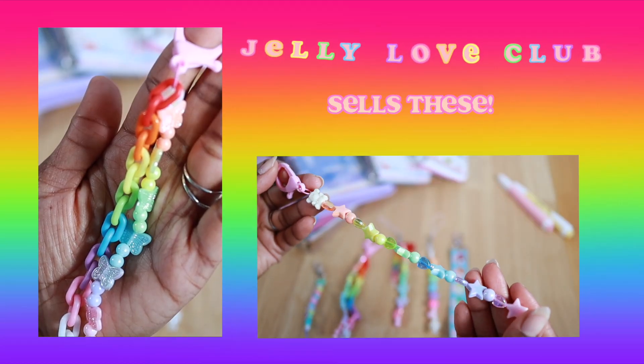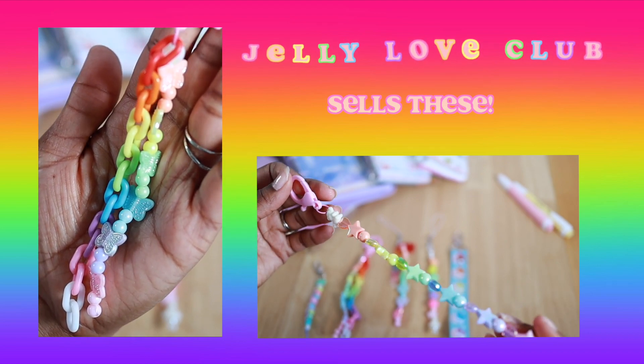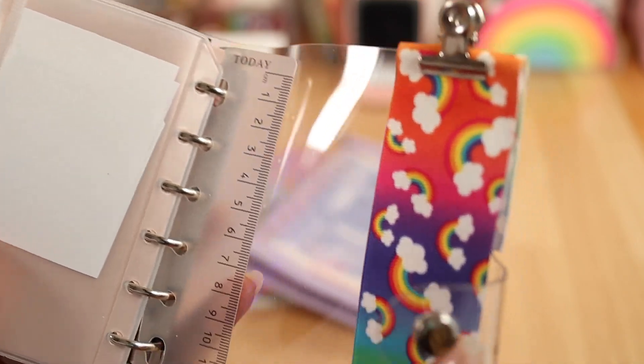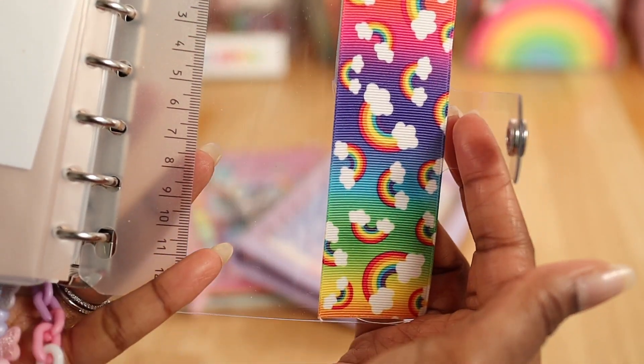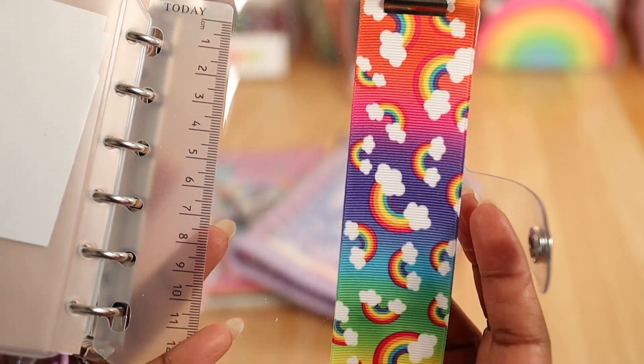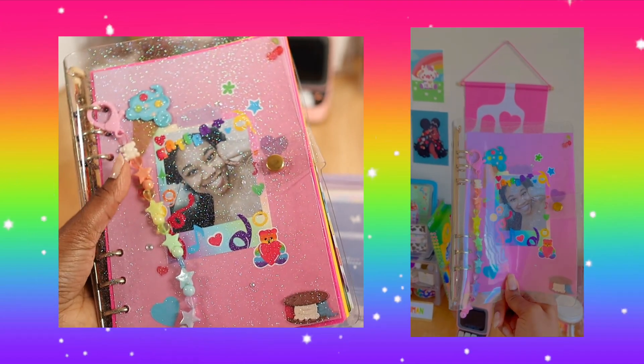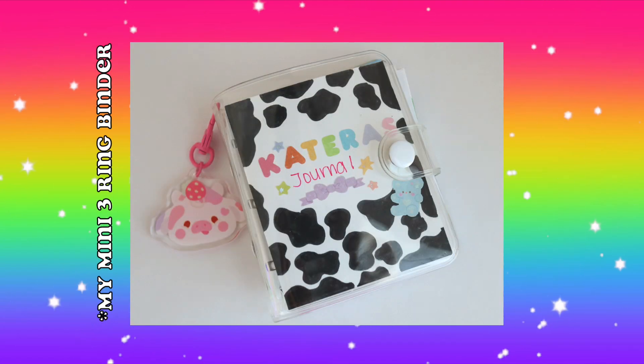I love me some keychains — I'm getting obsessed with them! Here is my A7 six-ring binder, which has a pretty rainbow ribbon that I got from Hobby Lobby, and I also added a rainbow keychain on top of it. I also have keychains on my A5 and A6 six-ring binders — they just make me so happy. Feel free to use them on yours as well. I'll link everything down below if you're interested.